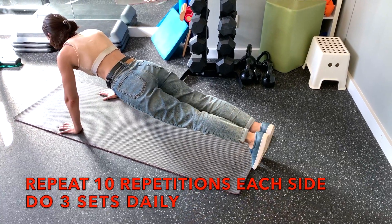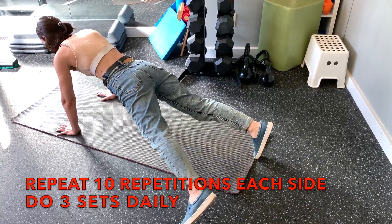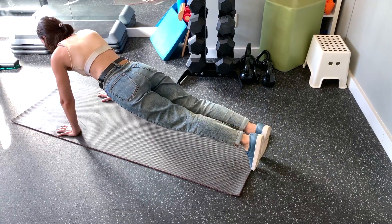Repeat 10 repetitions for each direction for 3 sets daily. This will help build strength in your core stability muscles after a lower back injury.